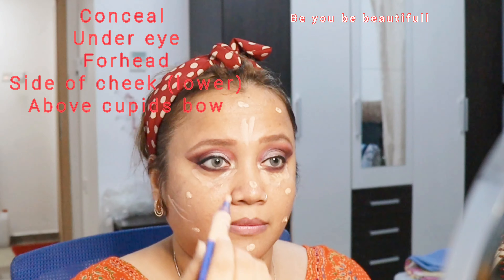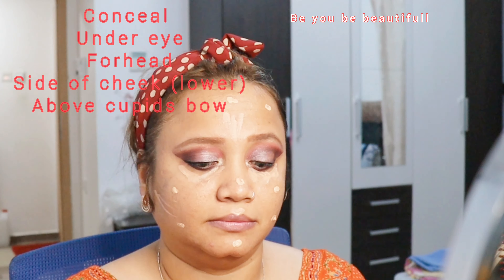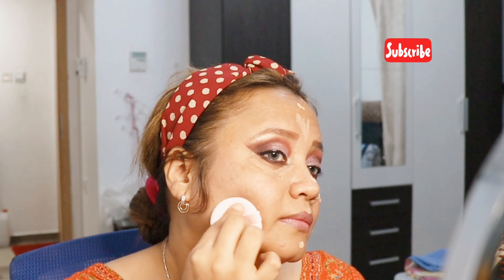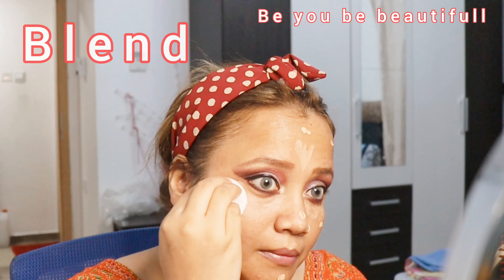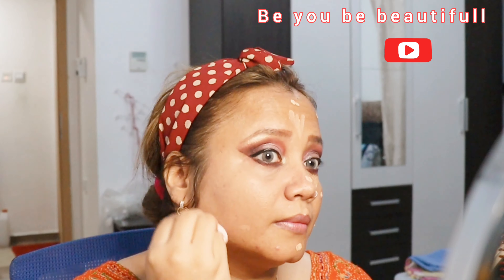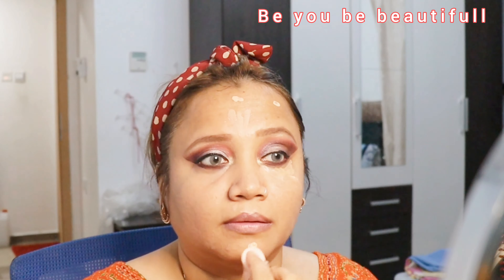Just cover the areas which have dark patches or pigmentation to your skin and conceal it with the concealer. I was using a sponge for the first time and wasn't that satisfied, so I used a makeup setting spray. Maybe next time I'll try to dampen the sponge because that might give better coverage. Blend it all together and once this procedure is done you're set.